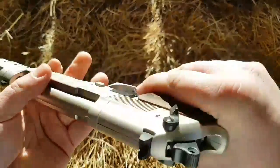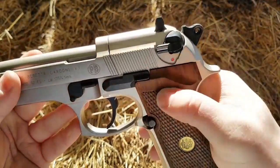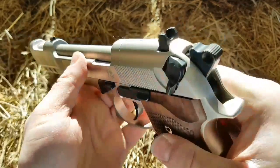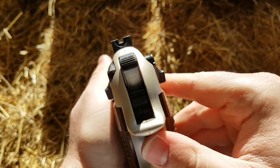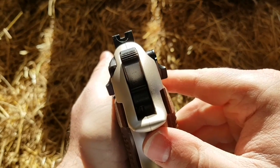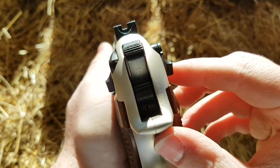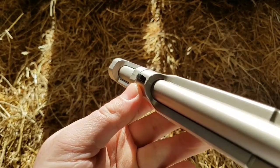It does have an ambidextrous safety, as per the original firearm, and there is a little red mark there to let you know when it's live or ready to fire. The sights are the standard Umarex — non-adjustable, or they're adjustable for windage but not for elevation; they do move side to side. As with all of the Umarex sights, there are no white dots on the front sight or the rear sight.